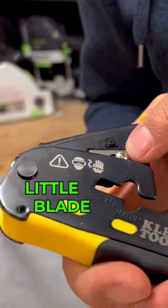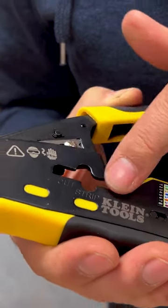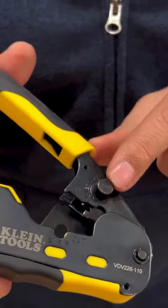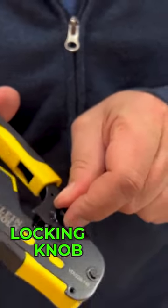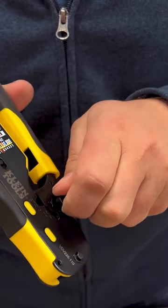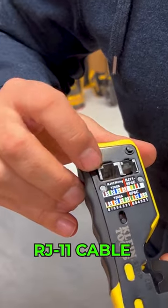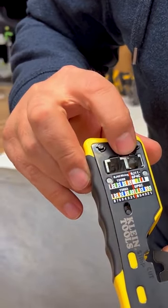Right in here we've got a little blade that's meant for cutting. We've also got an area right here for stripping. On the back we've got this knob which actually just locks the handle when you're not using it — just like that. And then we've got our two areas here for RJ45 and RJ11 fittings.